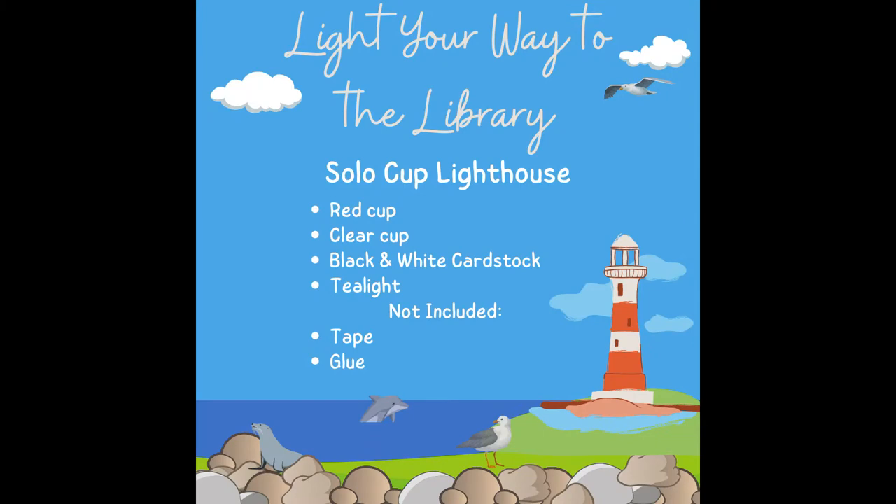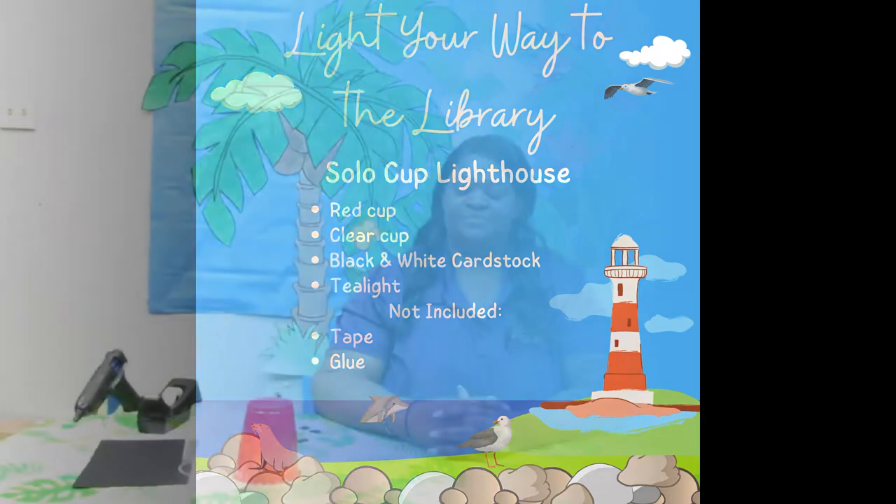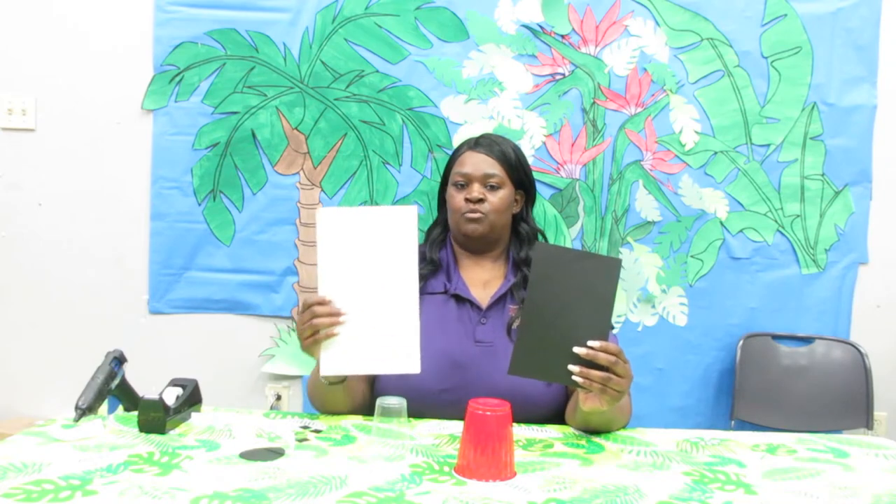Hi, this is Chanel at the St. Man Parish Library and today we're going to be doing mini lighthouses. You're going to need a red cup, a clear cup, black cardstock, and white cardstock. Let's get started.